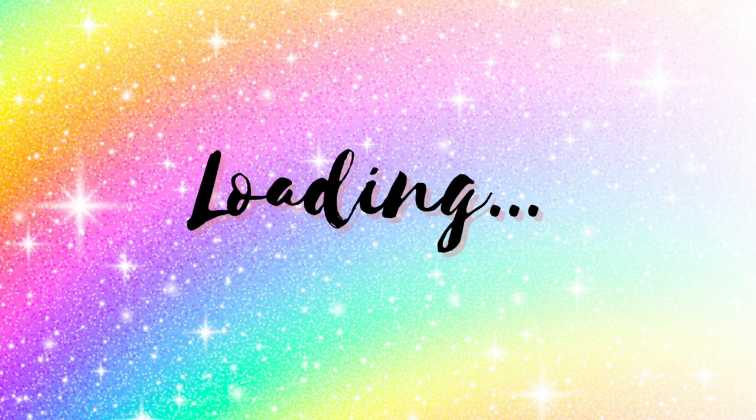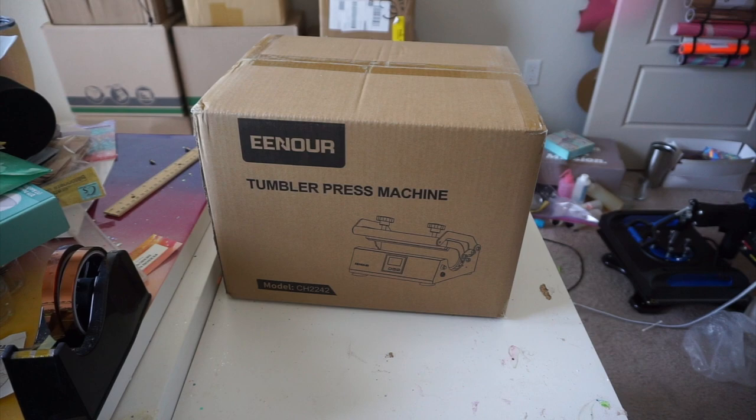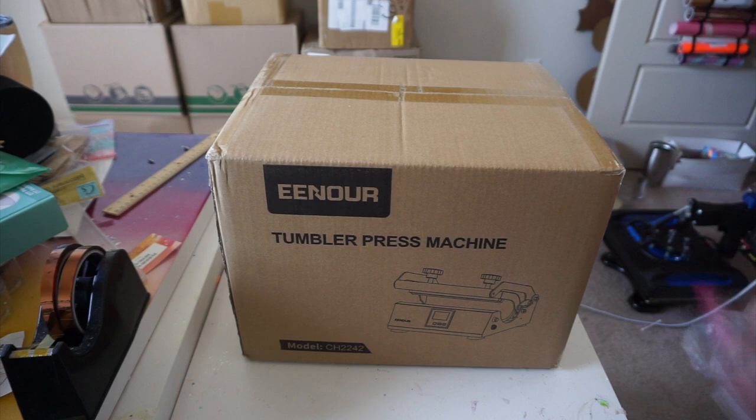Hey guys, it's Monica and welcome back. Today we are doing a video in collaboration with Enor — I believe that's how you pronounce it — and we are going to be doing their mug press review. Ignore the background; you all know I'm in the process of moving.